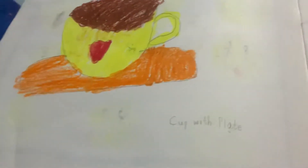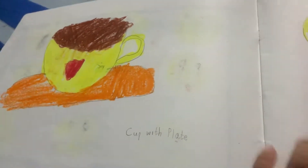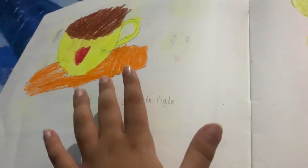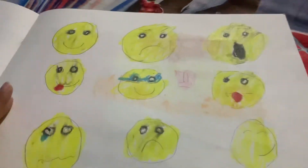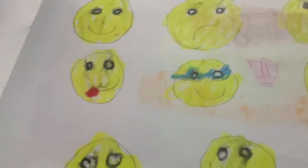Now let's go through all the drawings. The first drawing I drew is a cup and plate — crockery. The second drawing is emojis: you can see happy, sad, surprise.